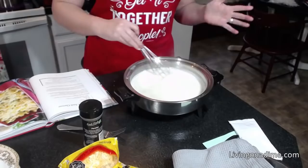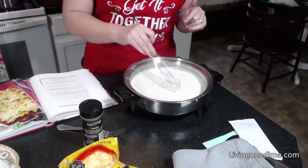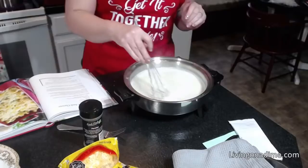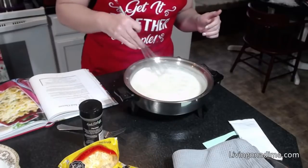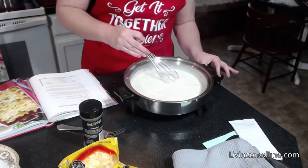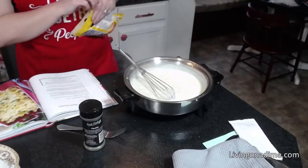See how that's getting nice and thick and bubbly! If you want, you could add onion powder or garlic powder. You could add crumbled bacon, you could add some hamburger and make a hamburger casserole — any of those things would be really yummy in this recipe. Now we've got our sauce, so I've turned off my heat and I am going to add my cheese.